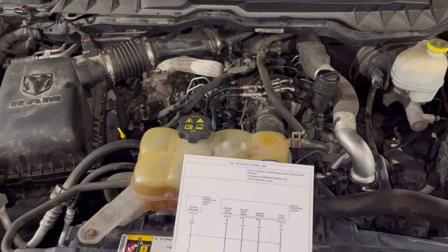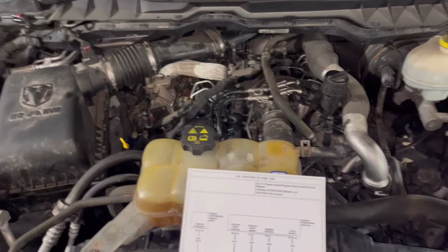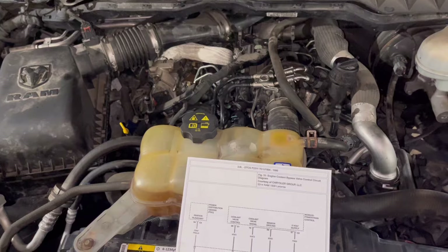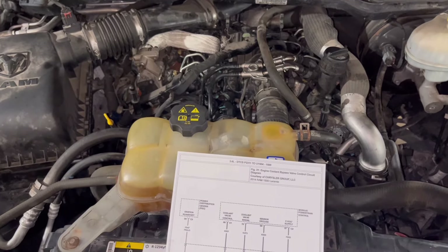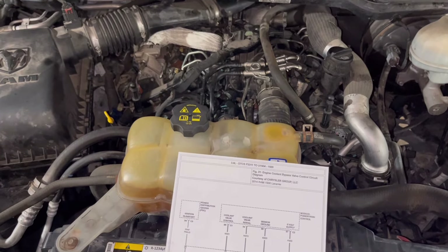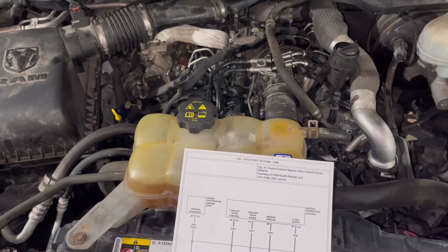Alright, so working on another Ram EcoDiesel today. This is a 2014 model and dealing with an issue with the heater bypass control valve. This valve — I'm not sure if this is the same as the 3.6 liter gas V6 in the VA trucks, but I'm kind of inclined to think this valve is unique to the EcoDiesel trucks.